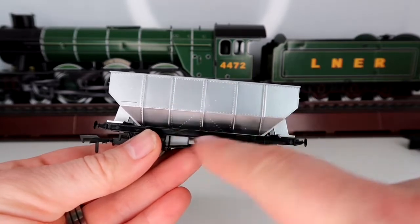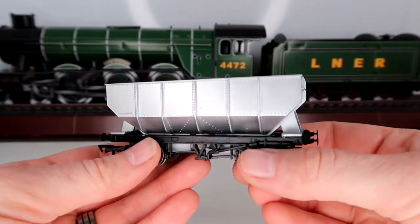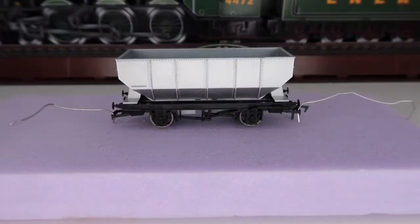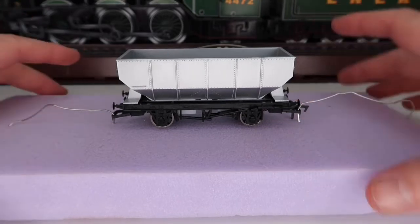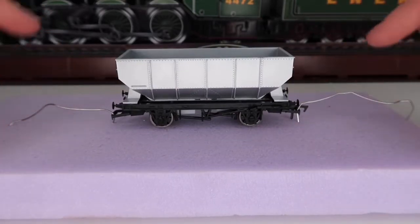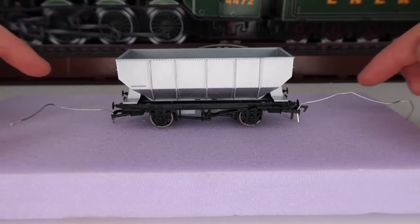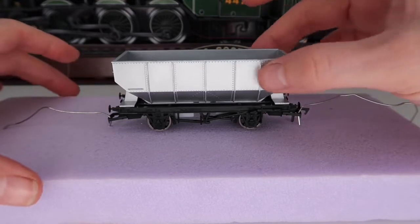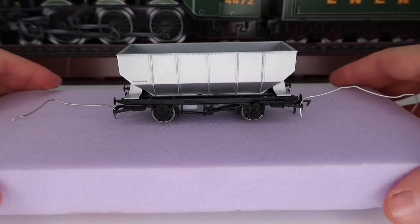I'm not going to paint the frame — just the body on this. What I've done is put two paper clips into a piece of packing foam to hold the model. If you haven't got that, put a couple of pieces of paper down so paint doesn't go everywhere. As you can see it's secure and not going anywhere, so now we'll get down to the painting.